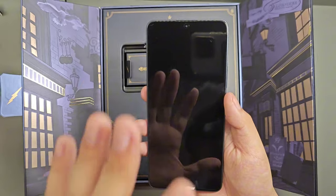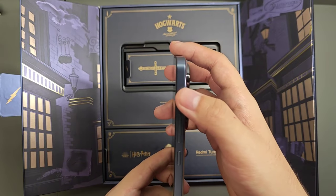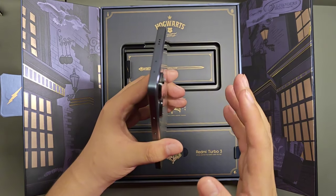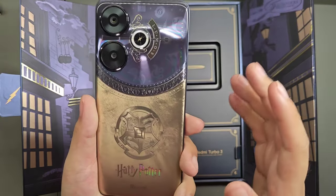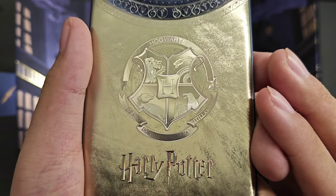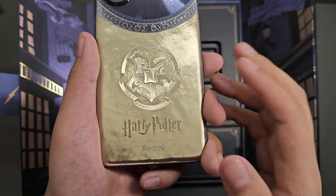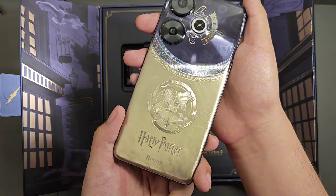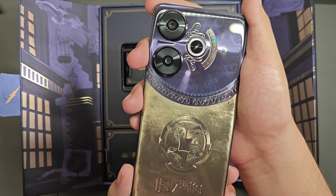The front of the device still looks similar to the regular version, but on the side it is finished in a dark violet-bluish matte color. Here is the star of the show — the back cover, which looks very elegant. At the bottom there is a matte texture with 'Hogwarts' written on it. It has a gold-like look, and if you move the device around the reflections and the attention to detail is pretty spot on.